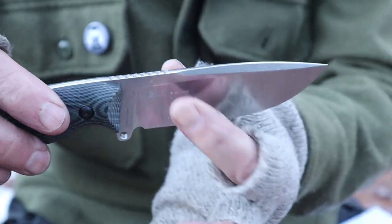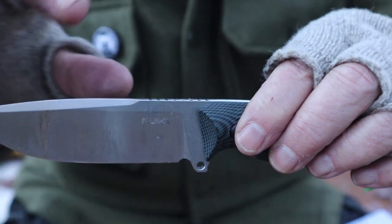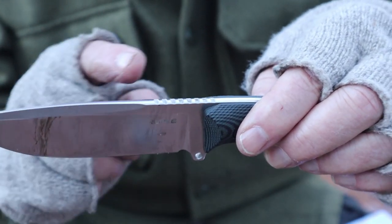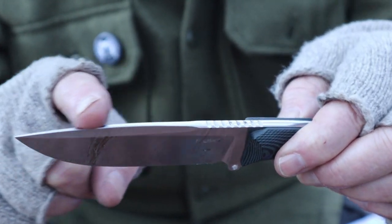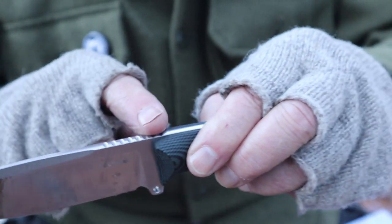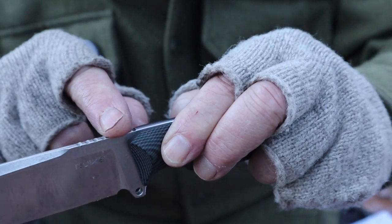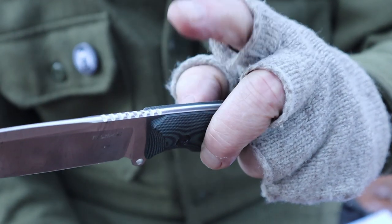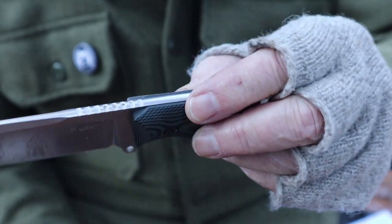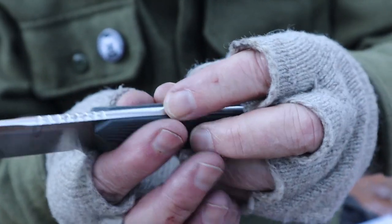It is nearly a full flat grind — I'll call it a high saber grind. It has a false swedge on the forward part of the blade, but it is rounded right out to the tip. It does have jimping on the spine — functional, not sharp — and for my uses I don't really see the need for jimping, but it doesn't get in the way. The rest of the stock running through the scales is slightly proud — a little raised above the handle scales — but not uncomfortable because of that rounded edge.